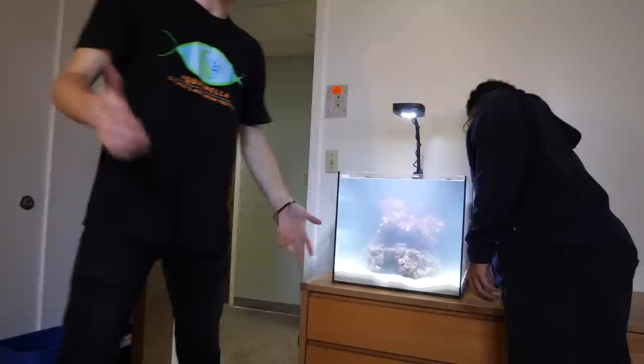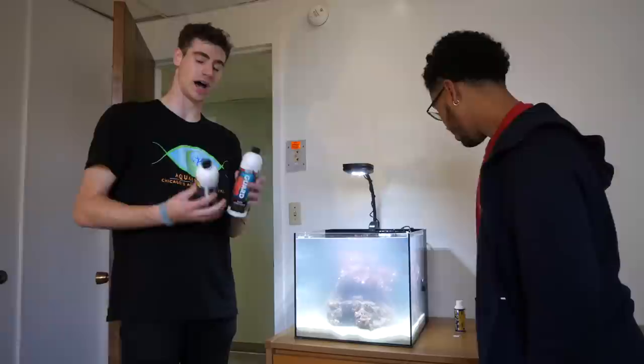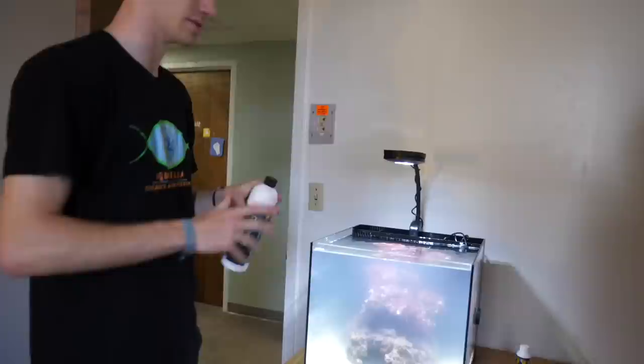We're almost there. To get the cycle going, we need to add turbo start to kick off the nitrogen cycle. We're using turbo start by Fritz Aquatics — basically bottled bacteria. It smells like boiled eggs, but the best bacteria smells the funkiest. I also brought Fritz Guard water conditioner, which dechlorinates tap water, and Fritz clarifier, which we'll use a little bit of now to decloud the tank so it looks nice and pretty.